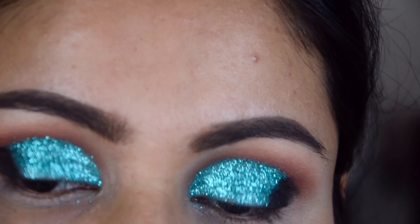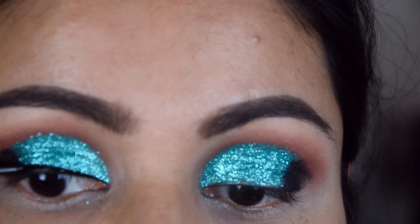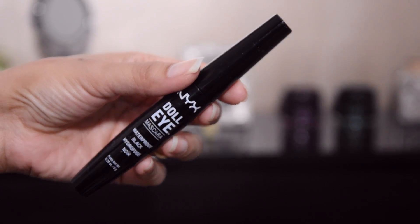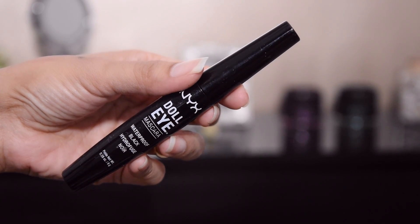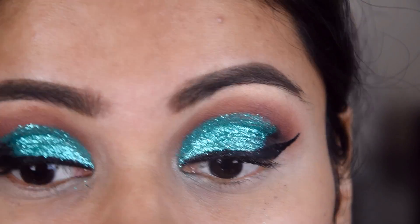This is a liner that I have used — I have also used a gel liner. First I added a liquid liner and then went over with the gel liner. This is a NYX Doll Eye mascara, which is a waterproof mascara and a very good mascara.